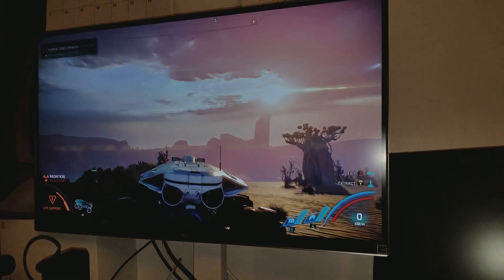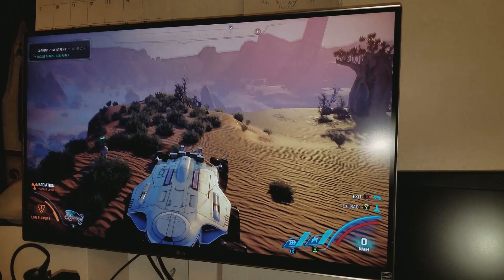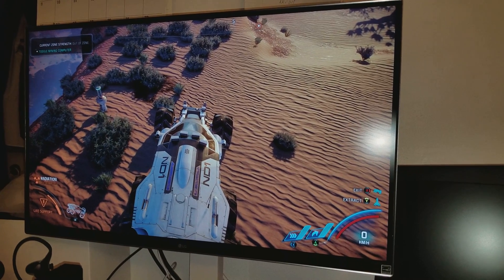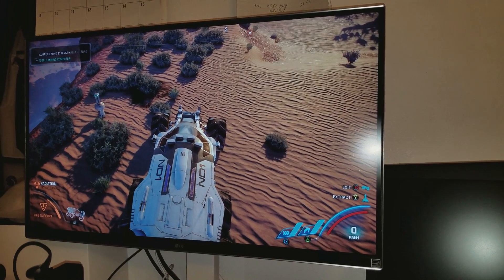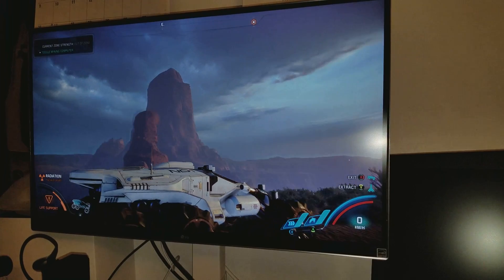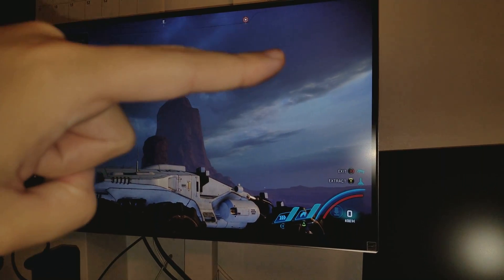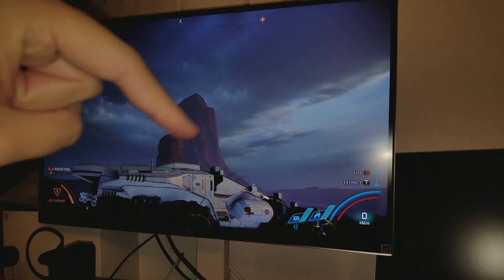You guys cannot see it, but I can see it — it just looks better. The color pops more now. Look at that red — see that little blinking red light? See how the color pops a little bit better? It's definitely more colorful. You can see in the distance the clouds are much more colorful. The color pops a little bit better now because you have that 10-bit.